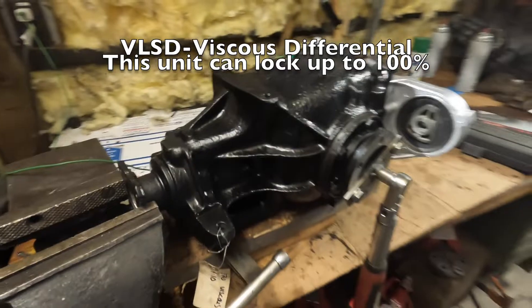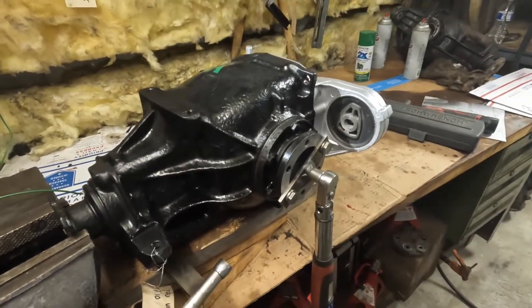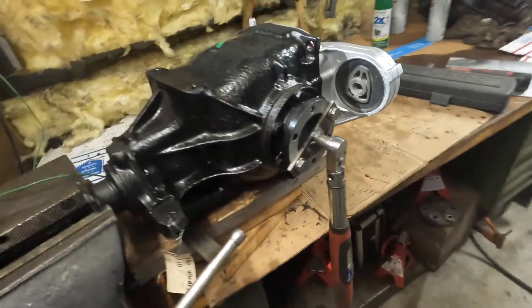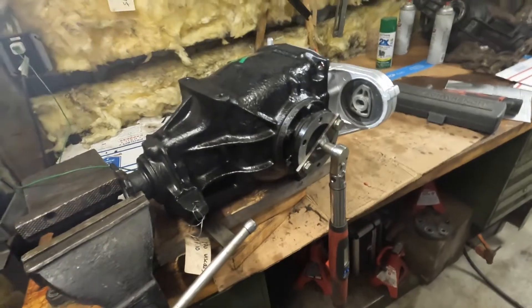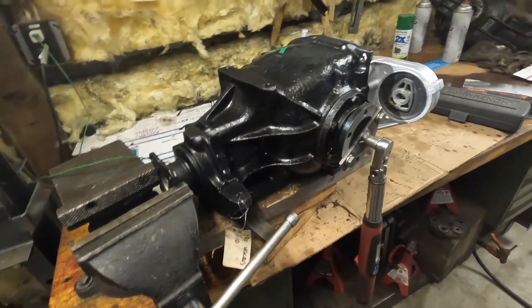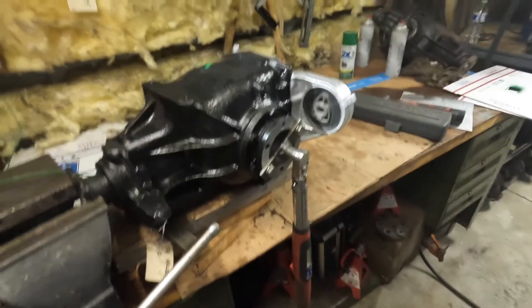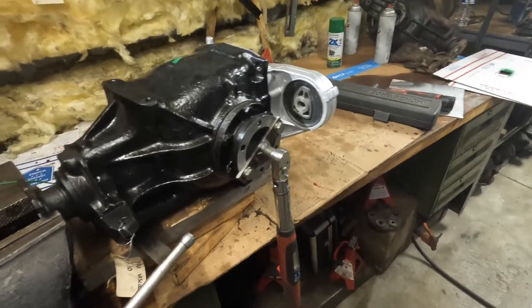So now what we're going to do, we're going to go ahead and check the rolling torque or the breakaway torque. Now, this is a viscous differential — you can lock up anywhere from zero to a hundred percent. This is just to test and show that the viscous is good, because as you increase it with speed, the resistance goes up.